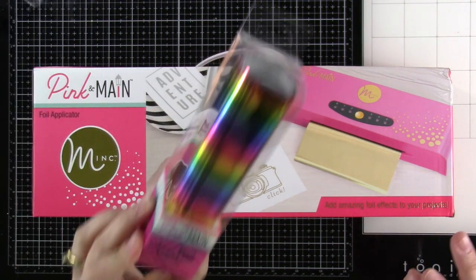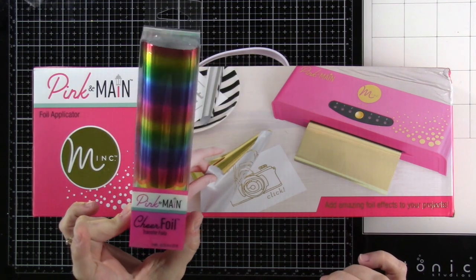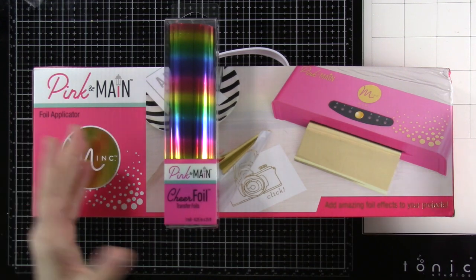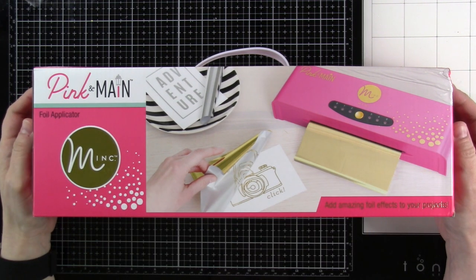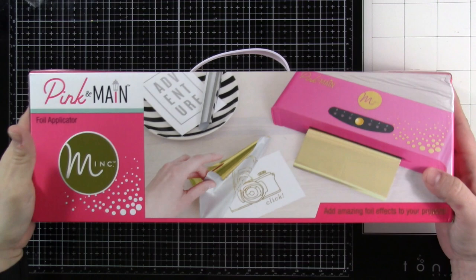It also uses a different kind of foil than plates use. These are the cheer foil transfer foils that work with the toner sheets, and Pink and Mane has so many types — different colors, all six and a quarter inches by 25 feet long. There's a ton of options on the Pink and Mane store, which I'll have linked down below so you can check out all their foils, toner sheets, and the machine itself.